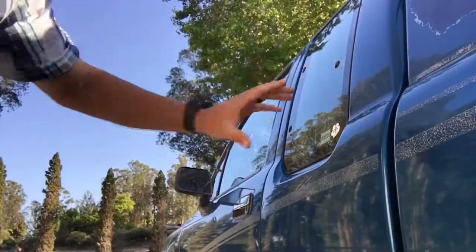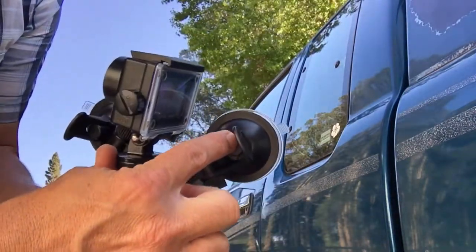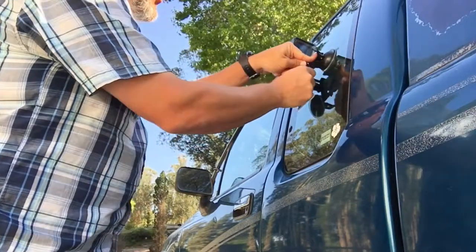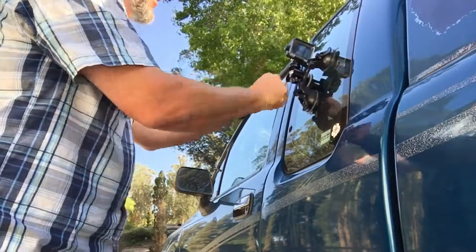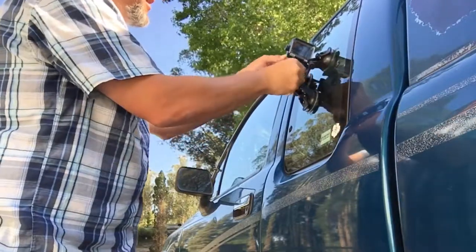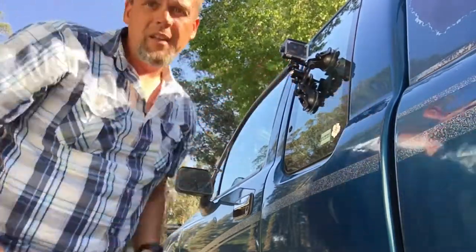We're gonna install it on the window right there. You'll notice there are levers that push out the suction cup. You'll want to set them just on the outside of the nub. That way when you put them on the window, make sure that the window is clean. Push down, lock it in place. Give it a test — should all be ready. Then line up the camera.